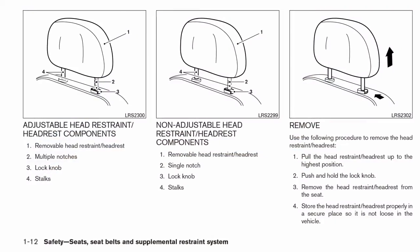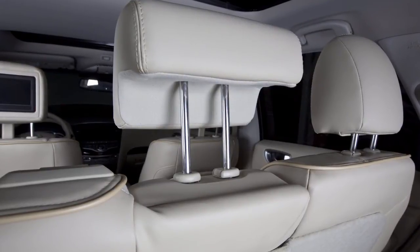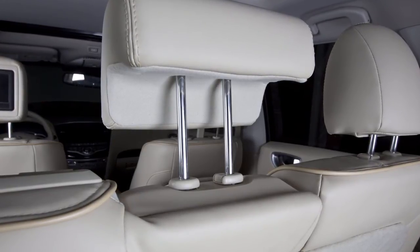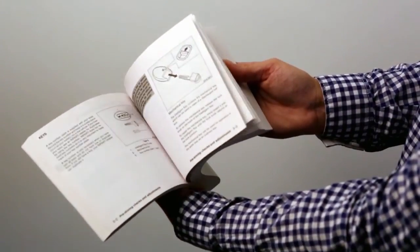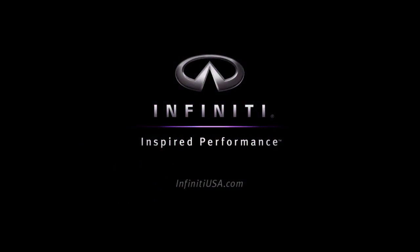Please see your owner's manual for further details. If the head restraint and or headrest has been removed, ensure that it is reinstalled and locked in place before riding in that designated seating position. Please see your owner's manual for important safety information, system limitations and additional operating information.